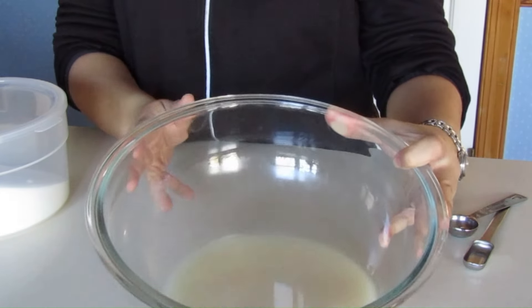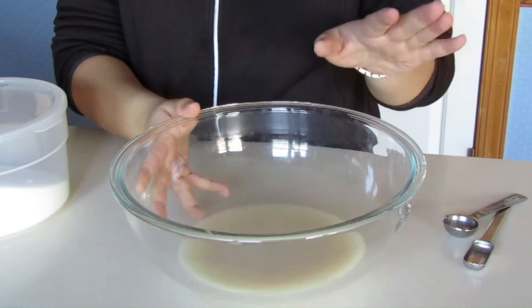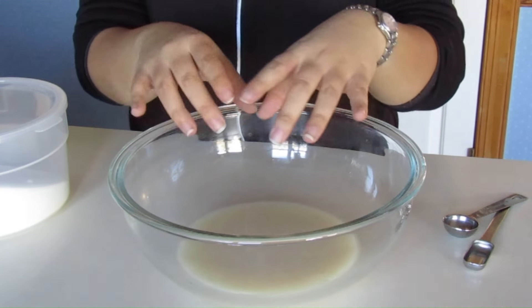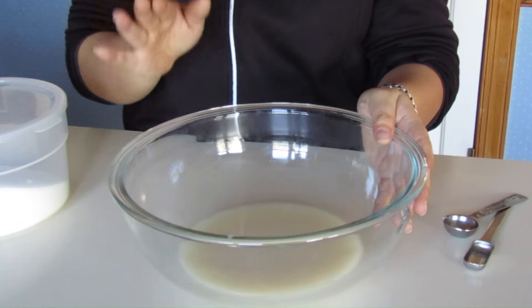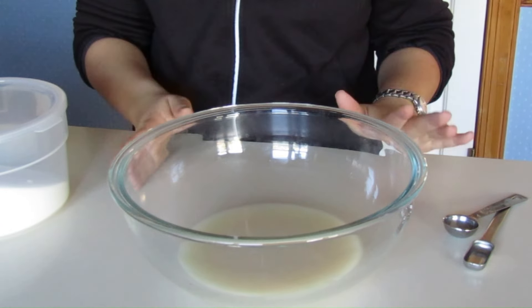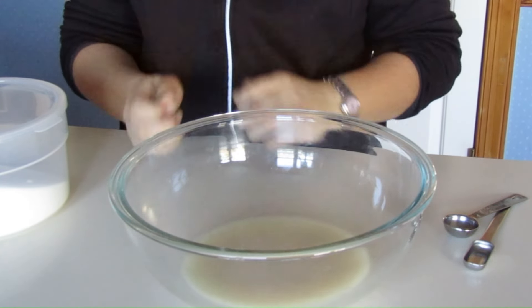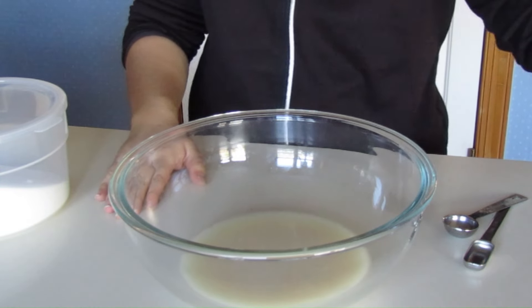Okay, it's been a few minutes. My yeast has dissolved. It didn't get foamy like it sometimes does, but I haven't had a problem with this yeast so I'm going to go ahead with it. Sometimes it'll almost pillow up on top of the water. It's cold today, which may have something to do with it. But I no longer see the round beads I usually see when I first put the yeast in, so I'm going to get started.